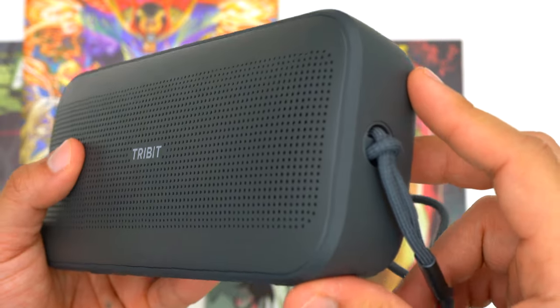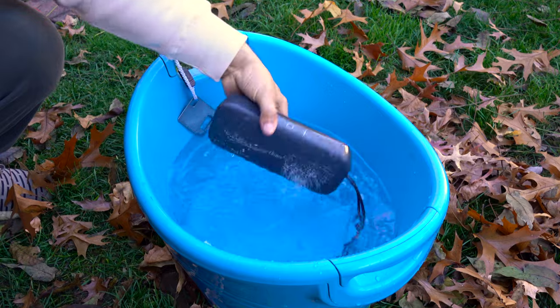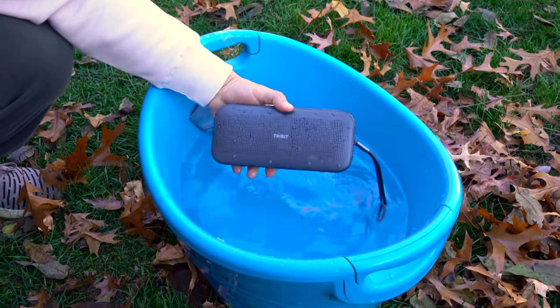Thanks to its IP67 rating, the Stormbox Flow is waterproof, so if you drop it in a pool or lake it's going to be perfectly fine.